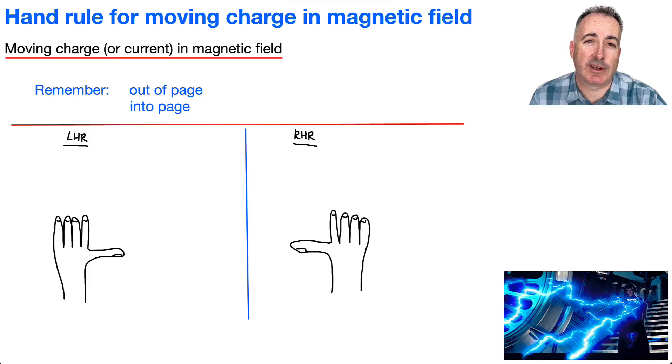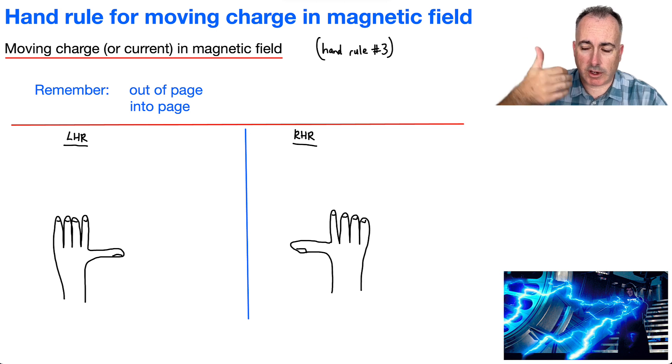Let's talk about the hand rule for moving charge in a magnetic field. This is what I like to call hand rule number three. The first hand rule was for a wire with a current, using our hand to figure out the direction of the magnetic field. Hand rule number two is for a solenoid, which is like a coil of wire — we curl our fingers in the direction of the current, and our thumb tells us the magnetic field.